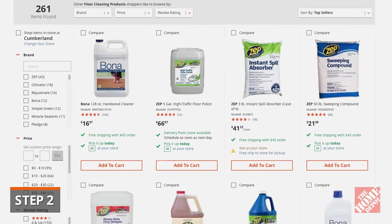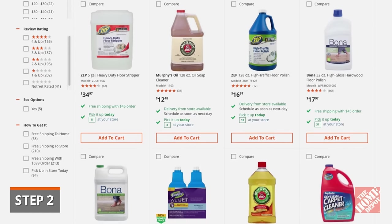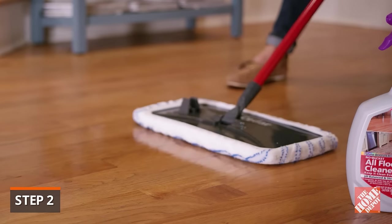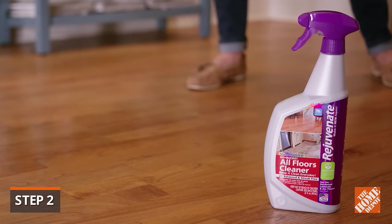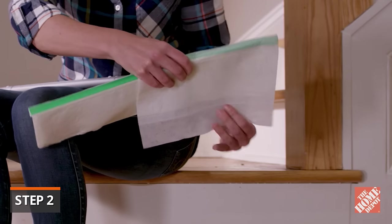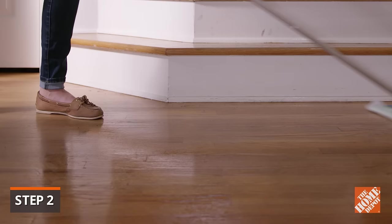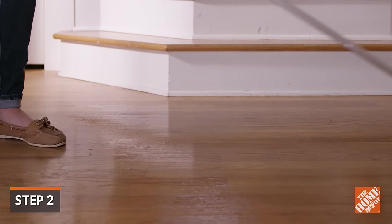The Home Depot offers a wide variety of wood care products, both in-store and online. There are products that allow you to simply spray and mop — these products don't require a bucket, they dry quickly, and remove dust, dirt, and grime. For an even quicker clean, there are disposable wet pads. These are perfect for touch-up cleaning, but be sure to select the wet pads specifically formulated for cleaning hardwoods.